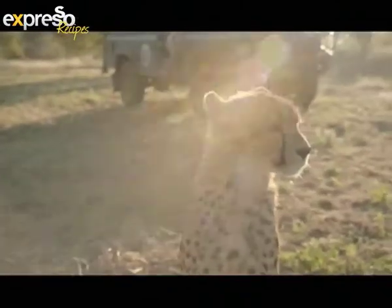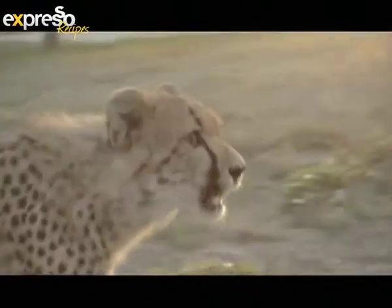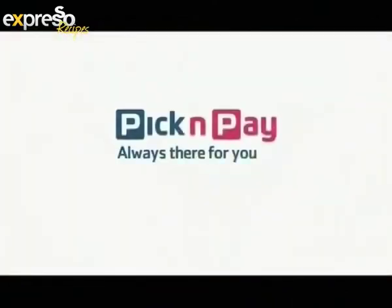Supporting the Hood Sprite Endangered Species Centre — that's where we found goodness. Pick and Pay, always there for you. This is your Feel Good Breakfast Show, Expresso on SABC3.